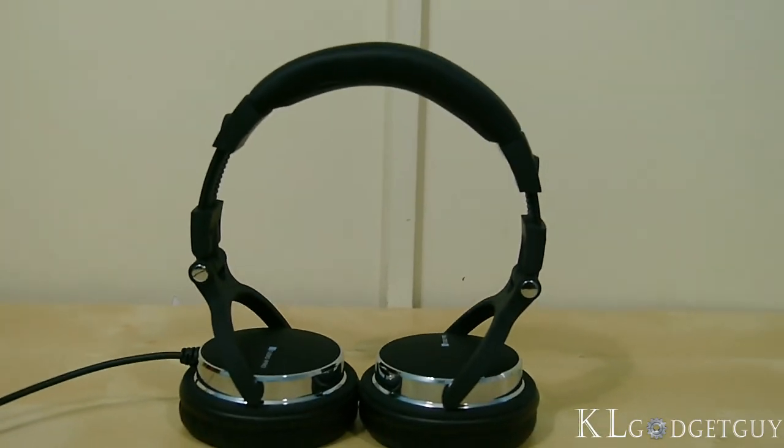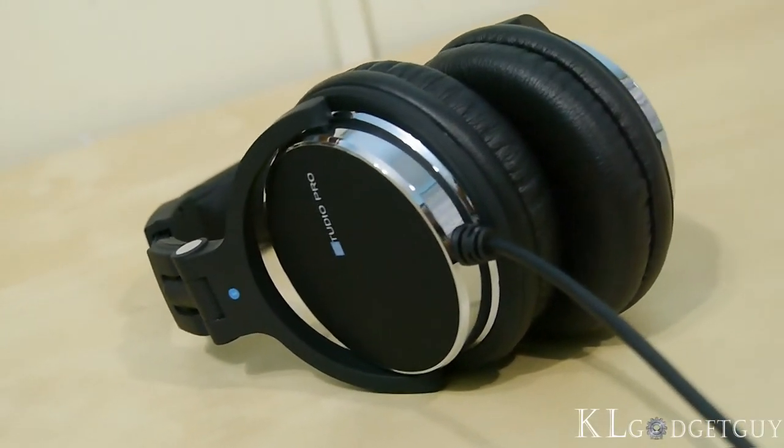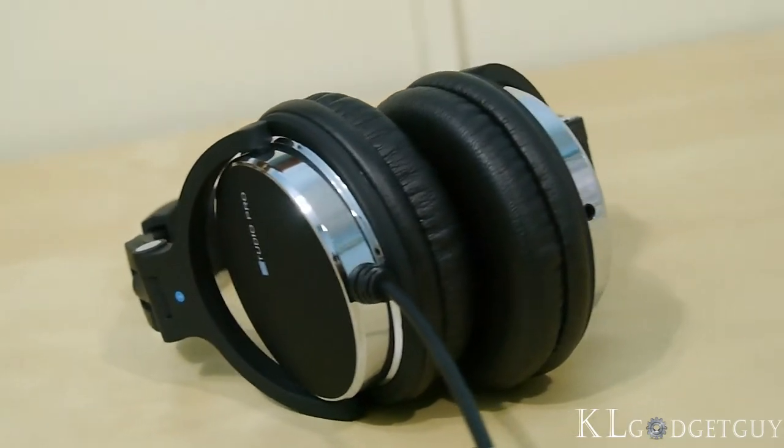The Ear Pump Studio Pro from Sonic Gear looks like a pair of expensive professional studio headphones. In fact, it is really affordable at a price of RM159 in Malaysia.